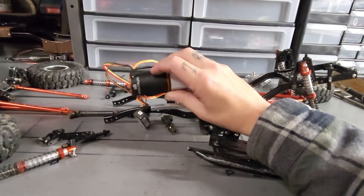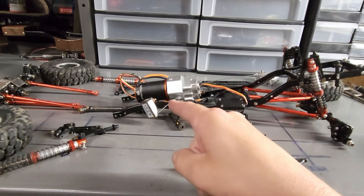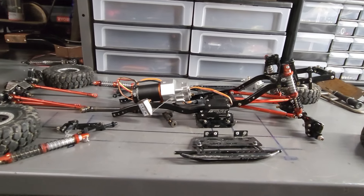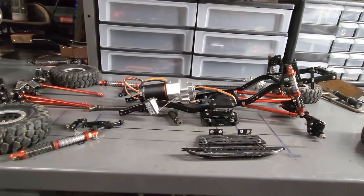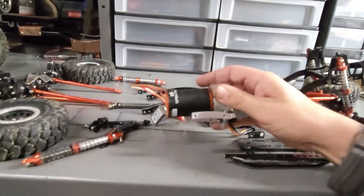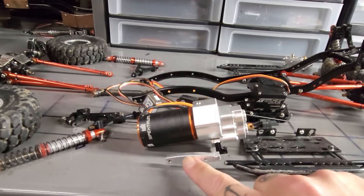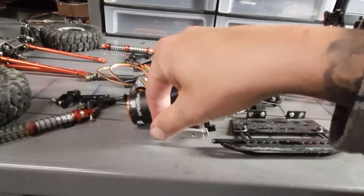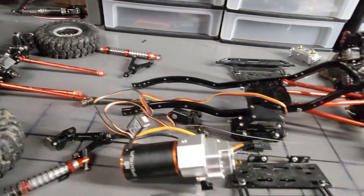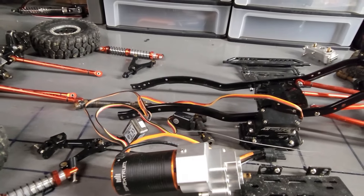I know there are a lot of people that don't like the Spektrum stuff, and that is perfectly fine. I can afford it, so I'm going to run it - and it's waterproof. As you've seen in the videos, I like to play in water, so I'm going to go with the waterproof stuff. This particular forward mount transmission sits inside the frame rails and gets held down by the shock towers for the front shocks.